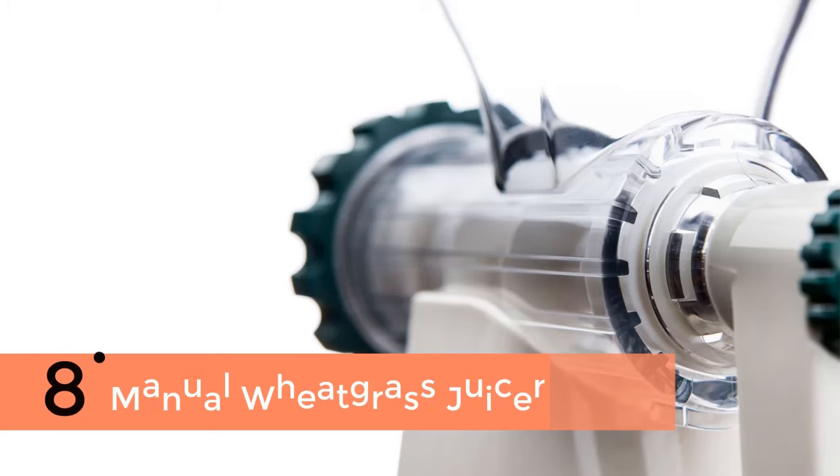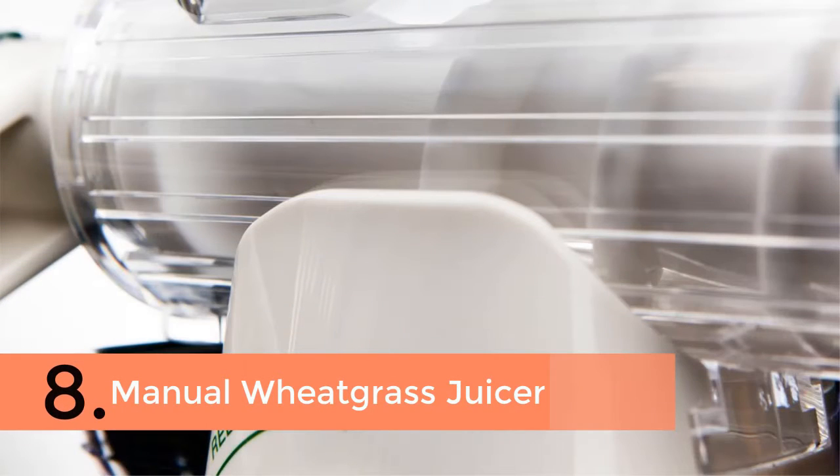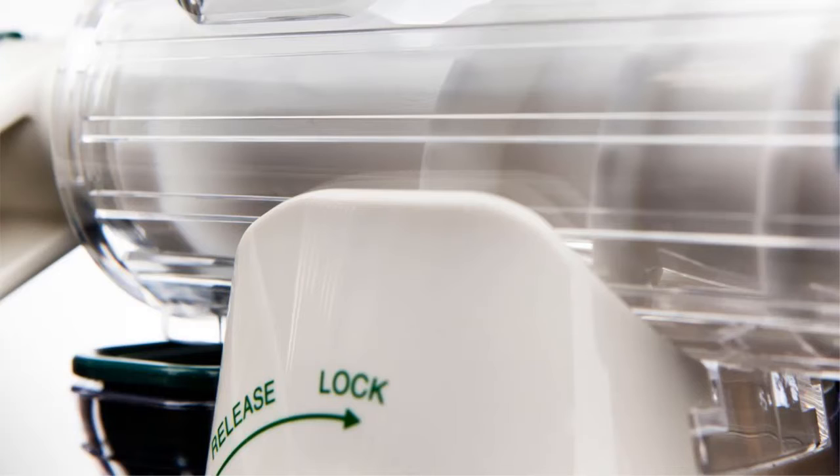Item number 8 is the Manual Wheatgrass Juicer. When you are looking for one for multiple juicing, it should be a perfect choice.